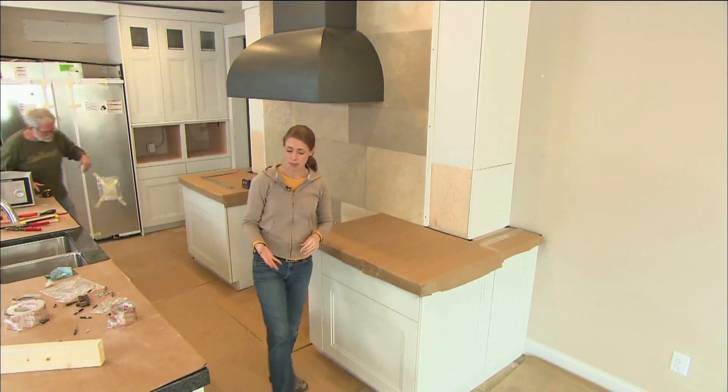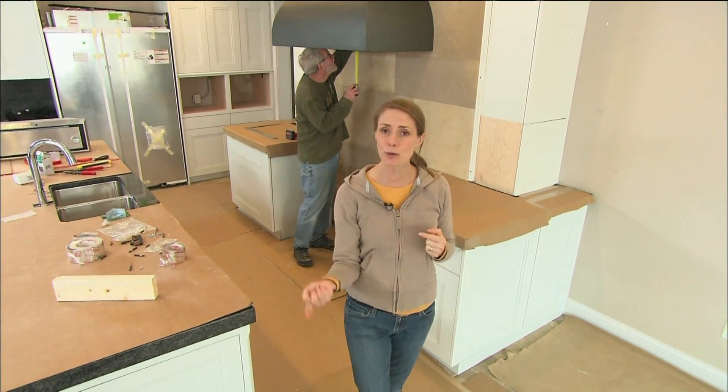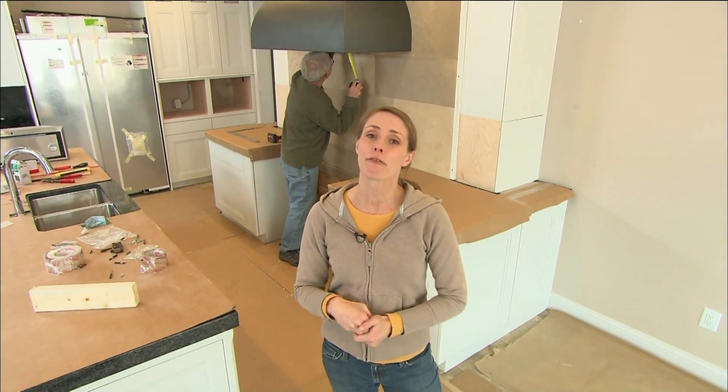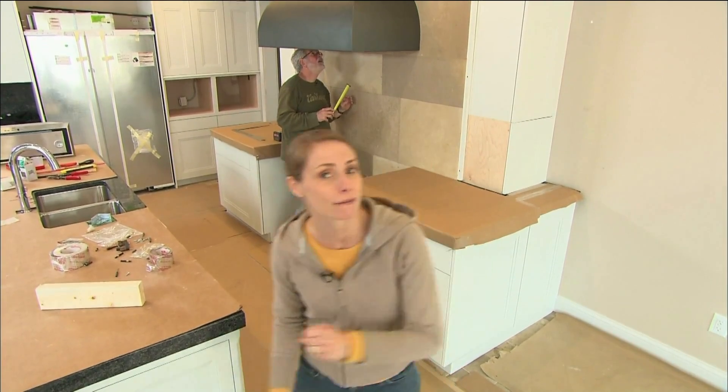You're not running the fan hood all the time, but when you do, depending on the speed you choose, you're taking anywhere from 200 to 800 cubic feet of air per minute and exhausting it outside of the house. Now that creates a need for a makeup air system, and that happens every time you turn on the fan.